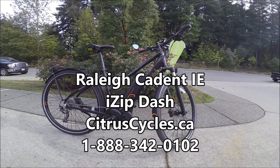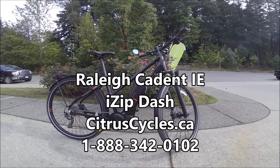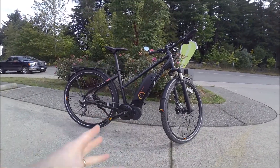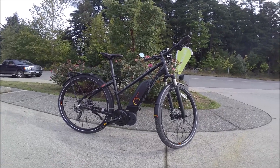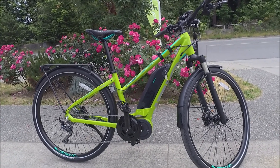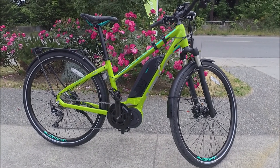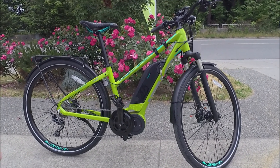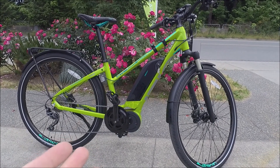Hi, I'm Kelly with CitrusCycles.ca and I'm here with Raleigh's Cadent IE. It is a mid-drive powered electric cruiser style bike, super high quality components and incredible value for the price. This bike is also available branded as an iZip — Raleigh and iZip are owned by the same company, so they often have bikes that are essentially the same but different colors. This is the exact same as the Cadent IE.